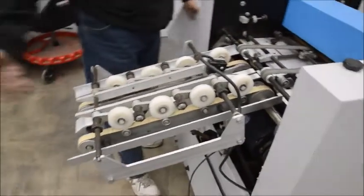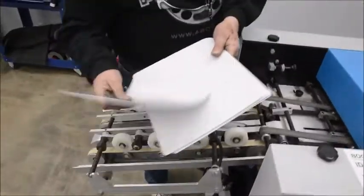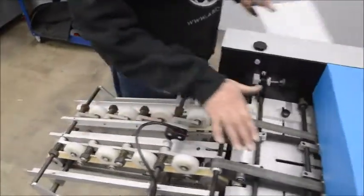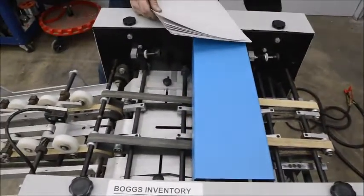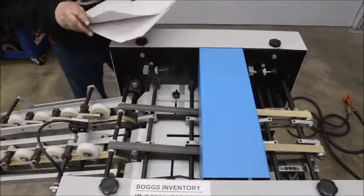What this thing does is takes booklets — we don't have any so I'm just going to run paper — booklets go up in here, it registers them, punches them, and spits them out onto your conveyor. So we'll run some paper here.